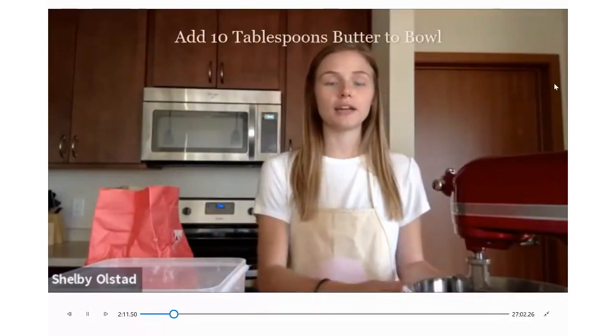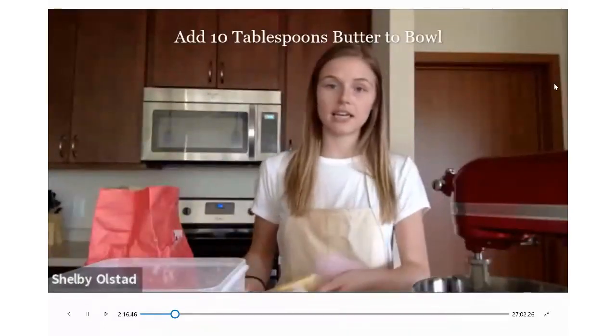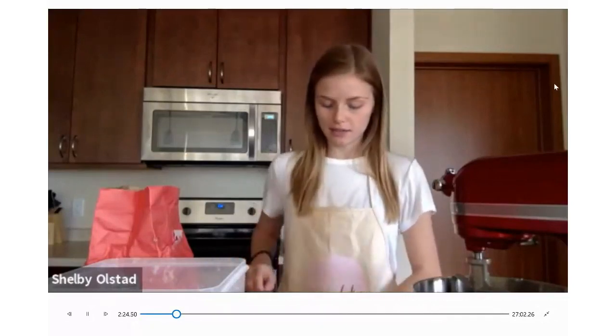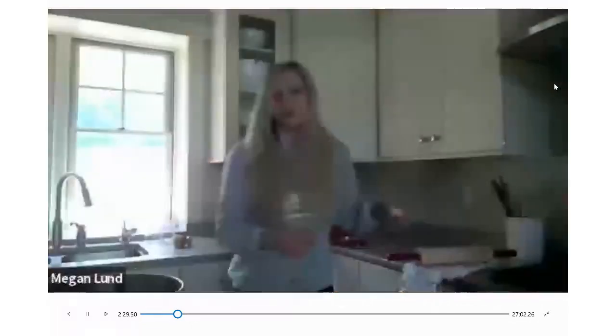This is super easy, one of the easiest to follow. So if you're a little bit nervous, just don't be. The first thing with any cookie recipe, this one's no different — you want to start by creaming your butter and your sugars. In this case, we have 10 tablespoons of butter. Kind of an annoying amount because one stick is eight tablespoons, so you have to use one stick and then just a little tiny bit more.